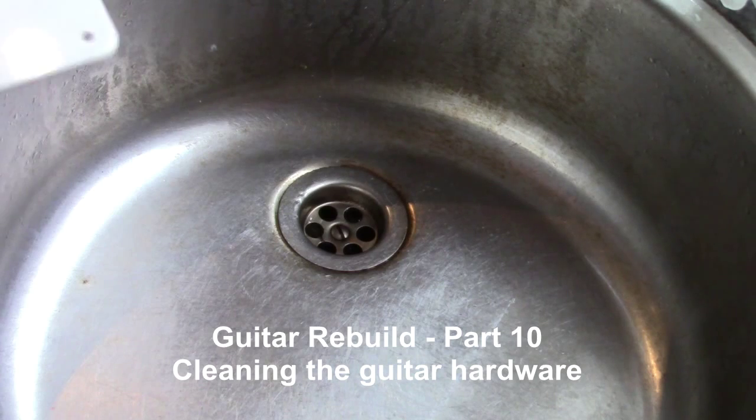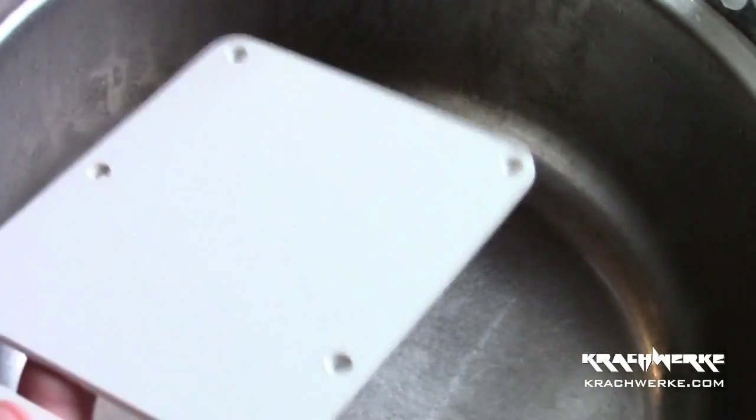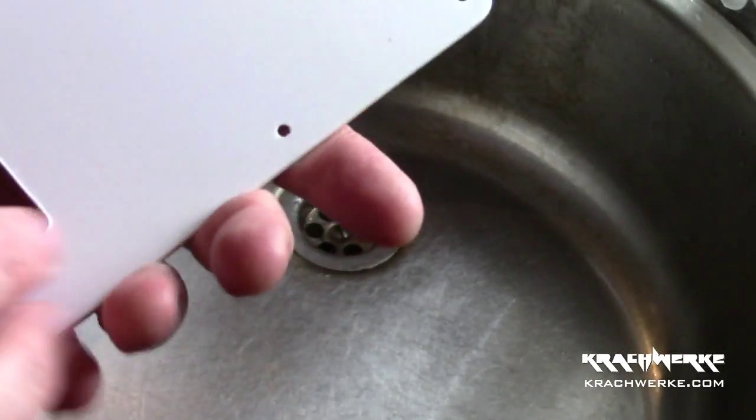Welcome to Guitar Rebuild number 10. Everything is now finished and all I want to do is clean up all the components, especially all the hardware, so the whole guitar can be assembled.